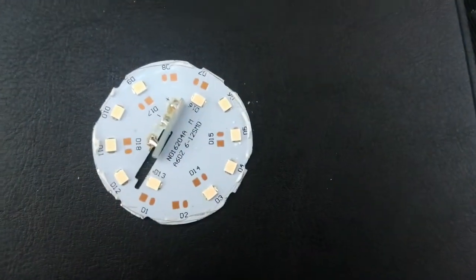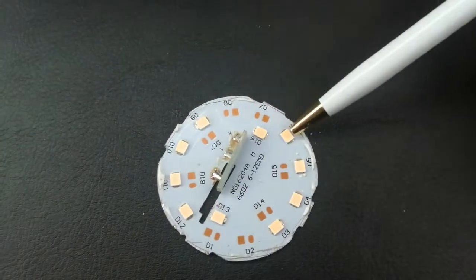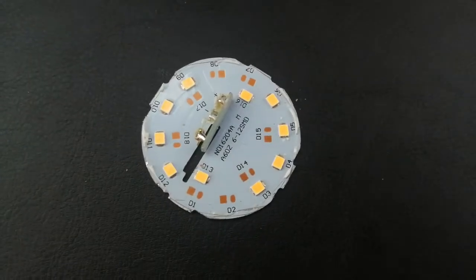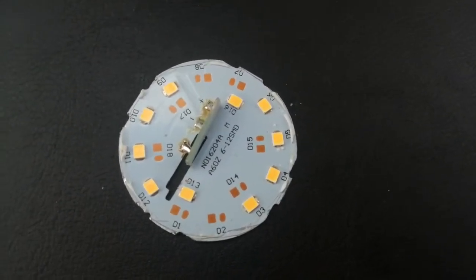If I flip the camera around, I'll show you the components on the inside. The first thing we're going to look at is this little unit here, which has little orangey-yellowy modules on it. Those are the LEDs themselves — LED stands for Light Emitting Diode — and it's those modules that actually give off the light.